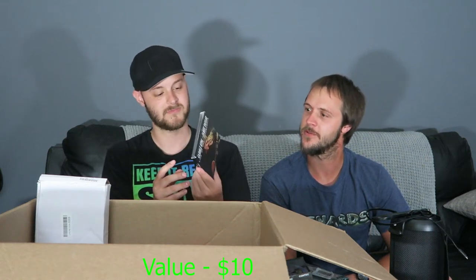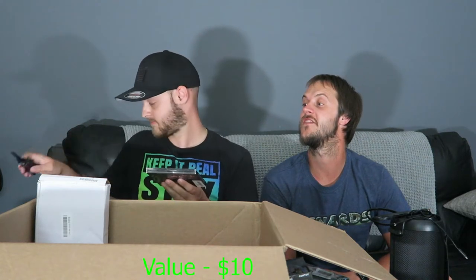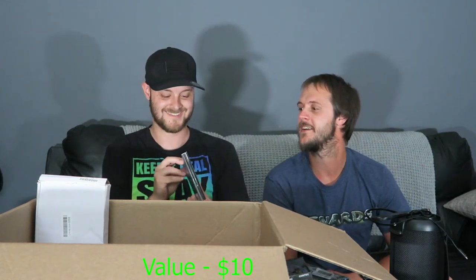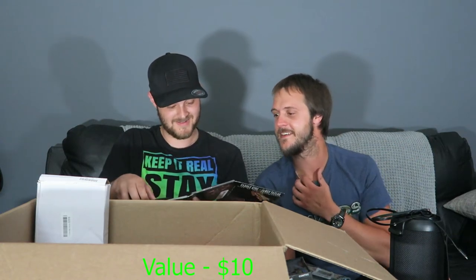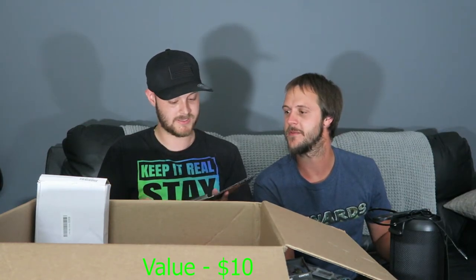A CD by David Brownberg — good condition with some specs on it. Also Carole King and James Taylor live at the Troubadour — it's got a CD and a DVD inside. Looks in good condition. Also a battery charger for a camera — a travel charger, how convenient.